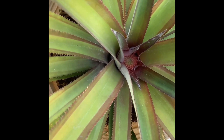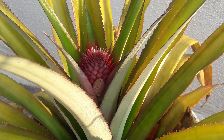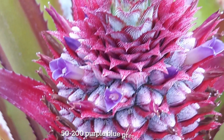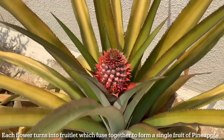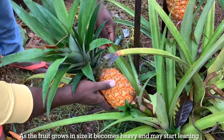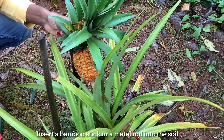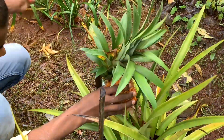Initially you'll see a tiny bud at the base in the center of the leaves. This bud grows gradually and rises on a stalk, forming an inflorescence made up of 50 to 200 individual flowers. The flowers are purple-blue in color and look quite pretty. Each flower turns into a small fruitlet, which then fuse together to form a single pineapple fruit. As the pineapple grows heavy it may start leaning, so insert a bamboo stick or metal rod into the soil and lightly tie the fruit to it to prevent it from falling off before maturity.